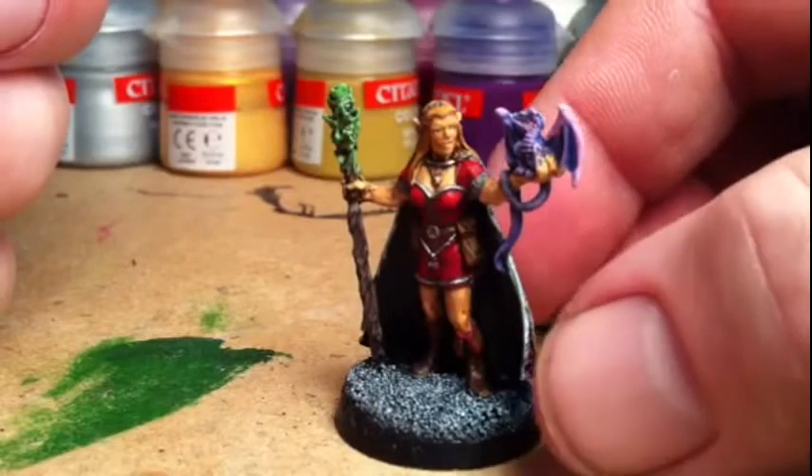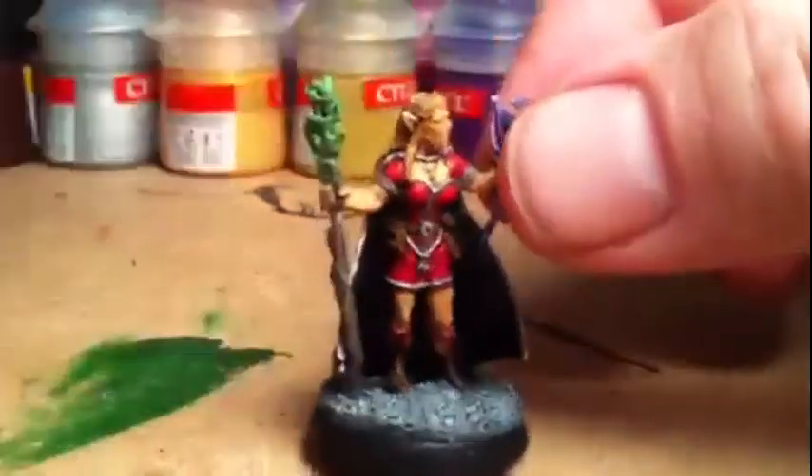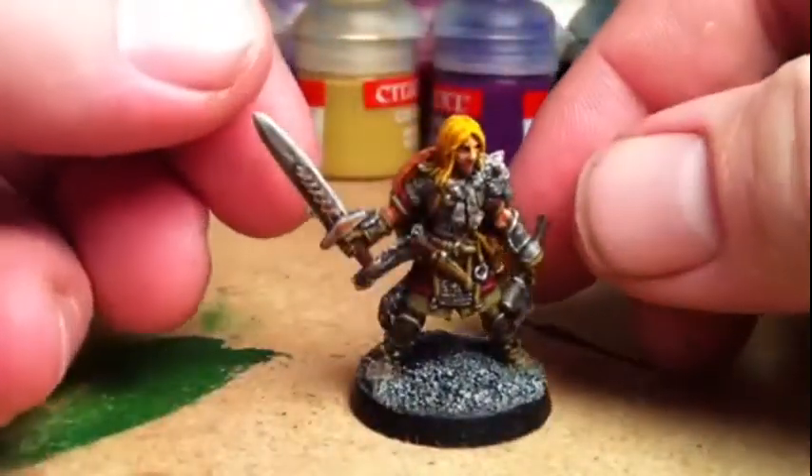I did have to do it a couple of times, very very fine coats of paint over and over again to get anything near what I was happy with. So that's Alicia Light's Edge there.